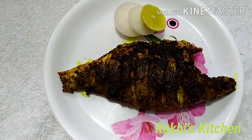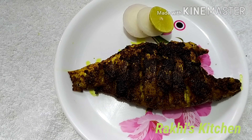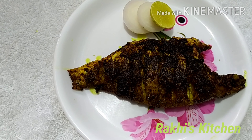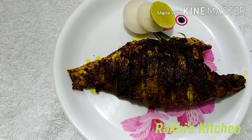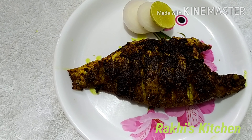The fish fry is ready. Serve the fish fry in the serving bowl. Thank you.